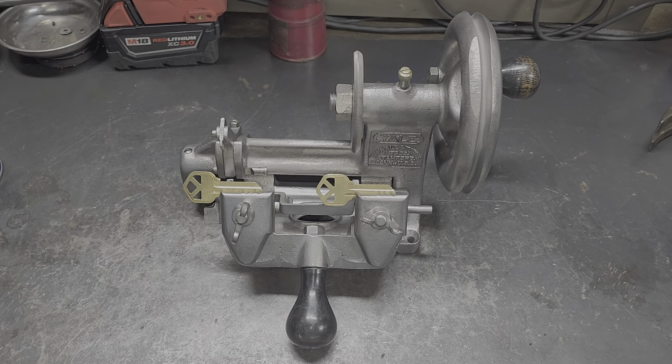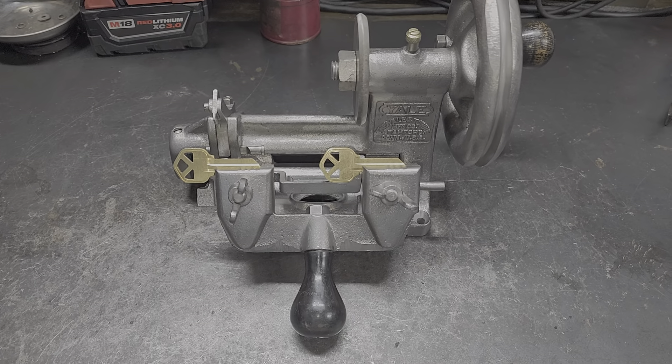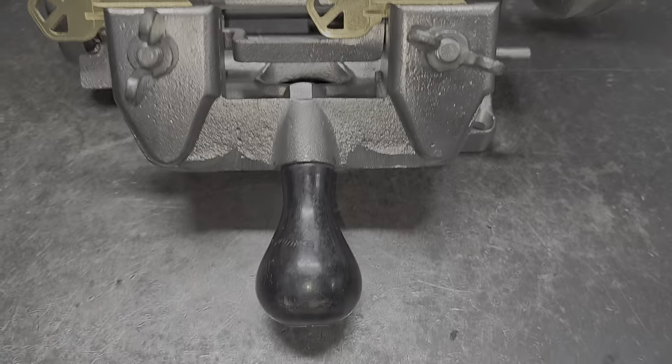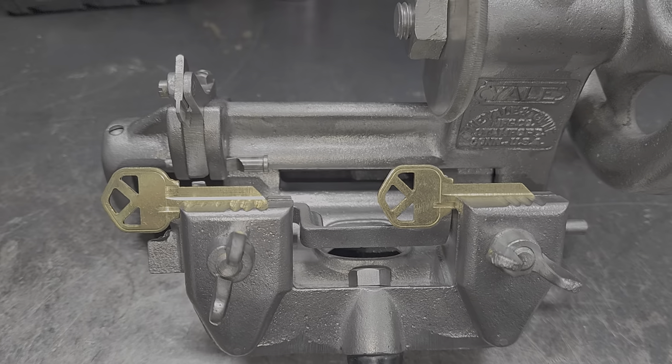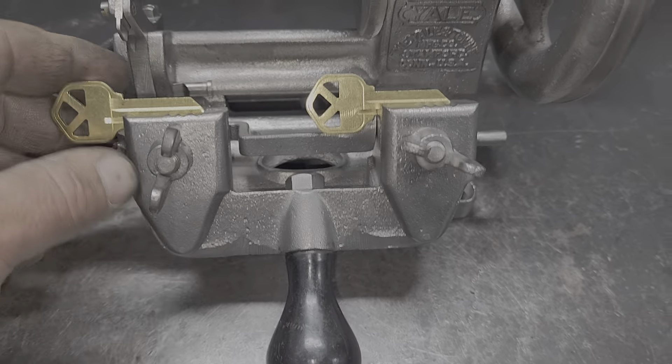Here we have a completed, totally refurbished Yale Vintage Antique Key Machine that has been blasted down, stripped down right down to the bare metal, and polished.